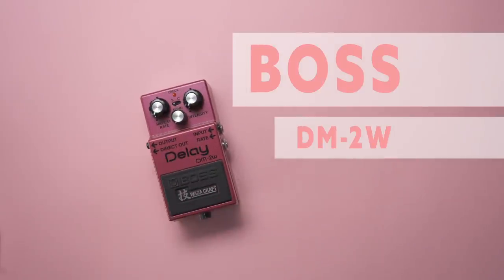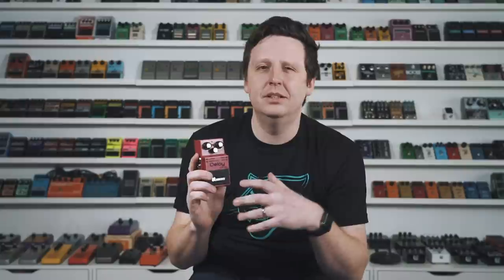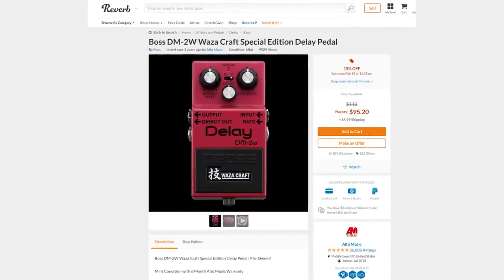Boss — you knew it was coming. For $95 brand new, you can get the DM2W Wazacraft Delay. The original DM2 from the 80s is in my opinion the most perfect holy grail analog delay ever made — I used it for the topology of the Cub. The Waza version added longer delay time while keeping all the mojo: the runaway sounds, the spaceship tones, the fantastic slapback. For $95, it is a guaranteed winner.